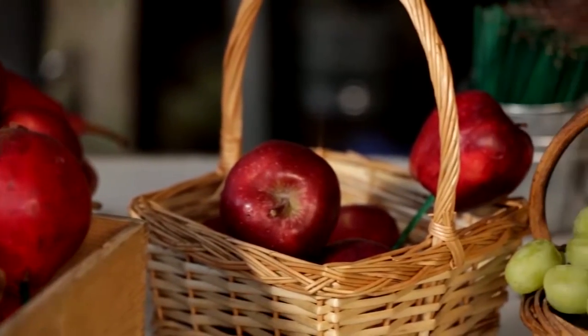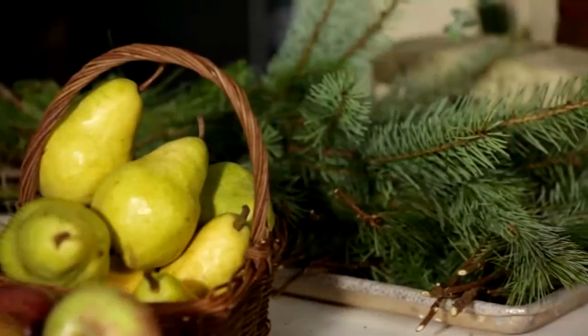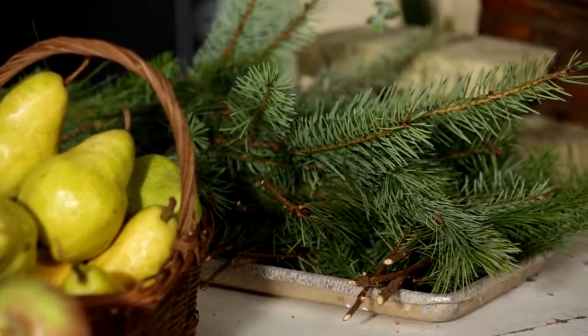First step is choose your produce. Today we are doing a holiday-themed centerpiece, so we chose reds and greens. We have pomegranates, apples, grapes, pears, and I grabbed mixed evergreens.